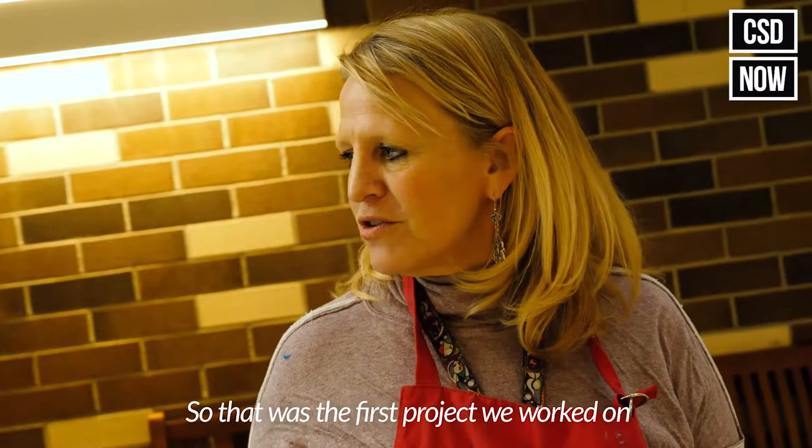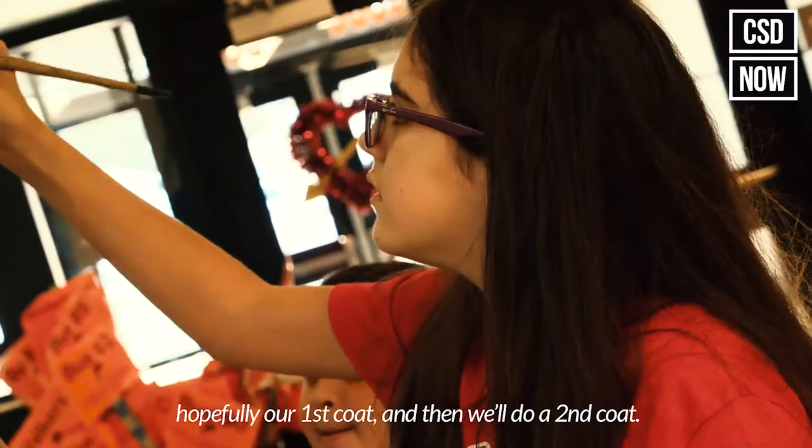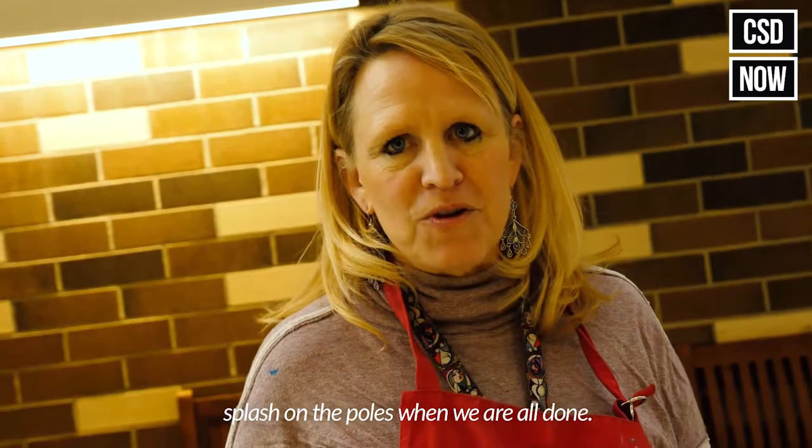That was our first project when we first met. Today we're painting our poles, hopefully our first coat, and then we'll do a second coat. We're going to put our mascot, the Davis Dolphin Splash, on the poles when we're all done.